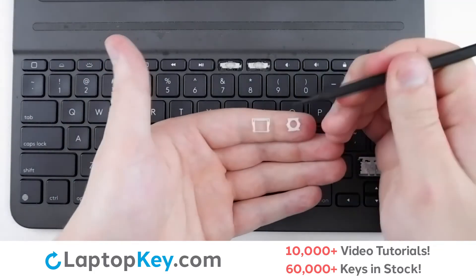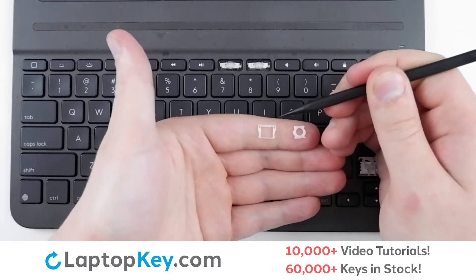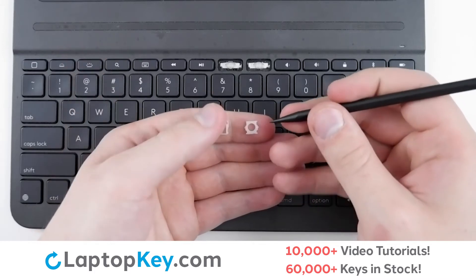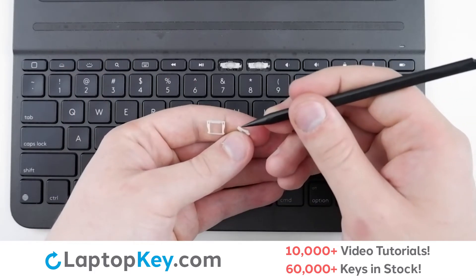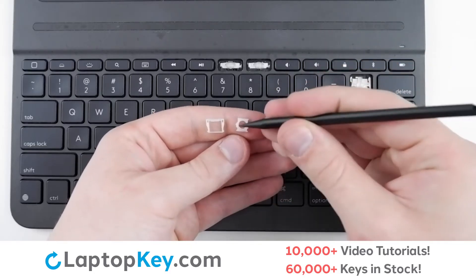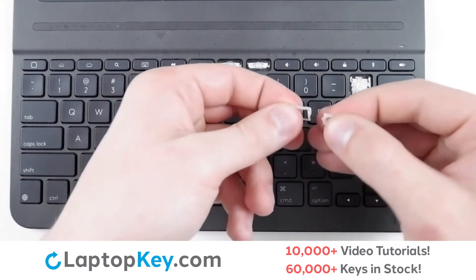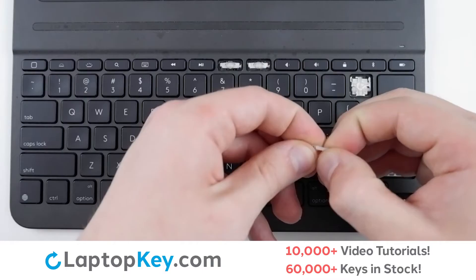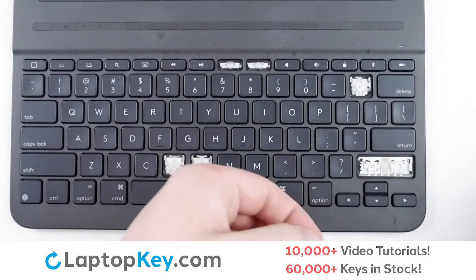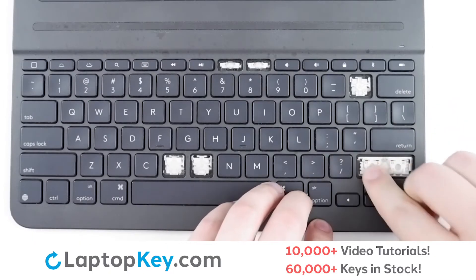For reassembly, begin with your clips. On the bottom clip, there are two holes and a small upward facing notch towards the top of the clip. For the top clip, there is an opening for a notch along the bottom of the top edge, and the two arms sticking out are just slightly higher in the middle. Simply connect the clips together, then using hooks here and here, lay the clip down flat with a small press.